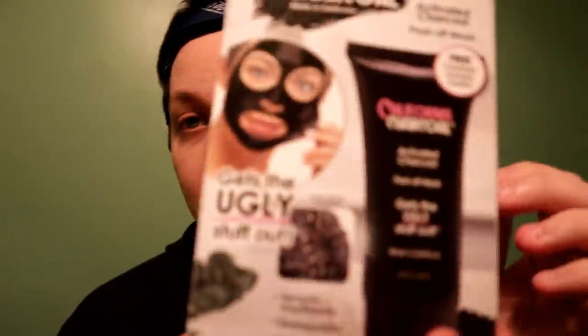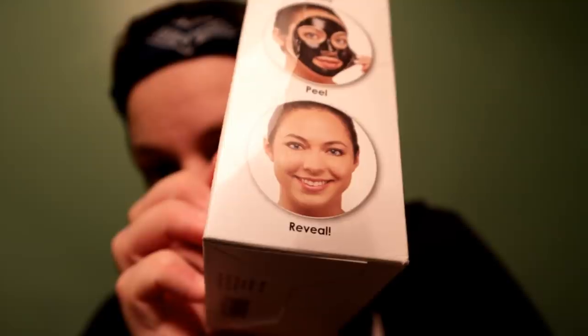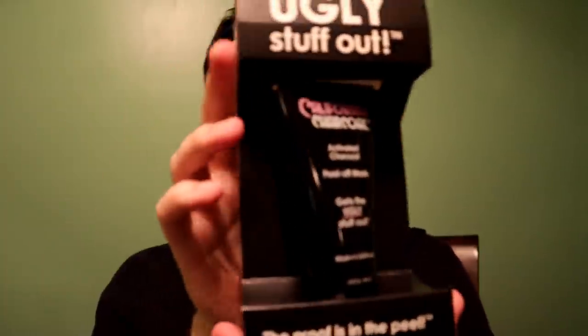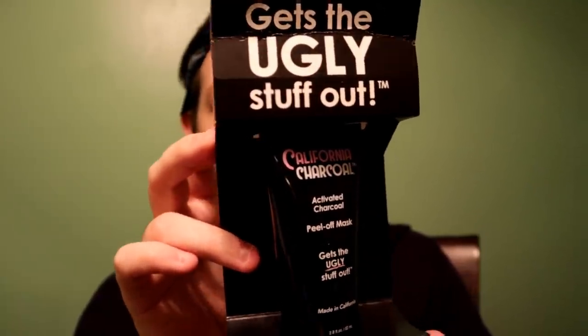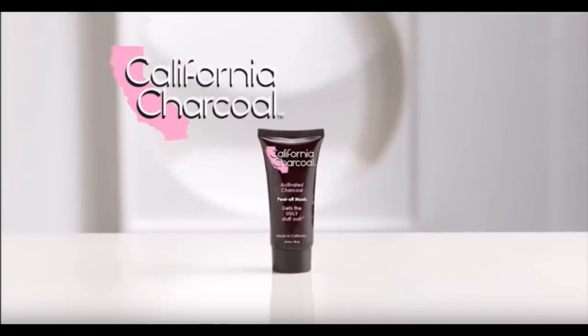So it's an activated charcoal face mask — that's not really my forte — but it's supposed to be simple: apply, peel, and then reveal. They give you a real shelf-display-ready tube with 'get the ugly stuff out' right on it. It's a 2.8 ounce fluid tube, and who knows if that's good for one or two applications. They also give you something called a cleanser — it's a little sample, not very big, like a Taco Bell sauce packet.